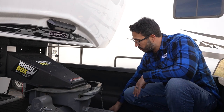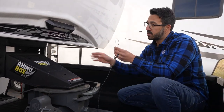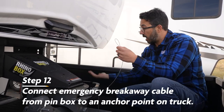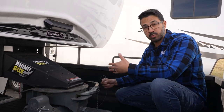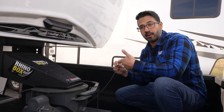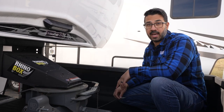Once that is secure, we will then need to connect our emergency breakaway switch. This is attached to the kingpin, and you'll want to secure it on a solid point on your tow vehicle — on the truck itself. A lot of people make the mistake of attaching it to the hitch, but if the hitch were to come off as well, then your emergency brake may not activate. I recommend getting a carabiner and finding a secure anchor point on your truck to attach it the correct way.